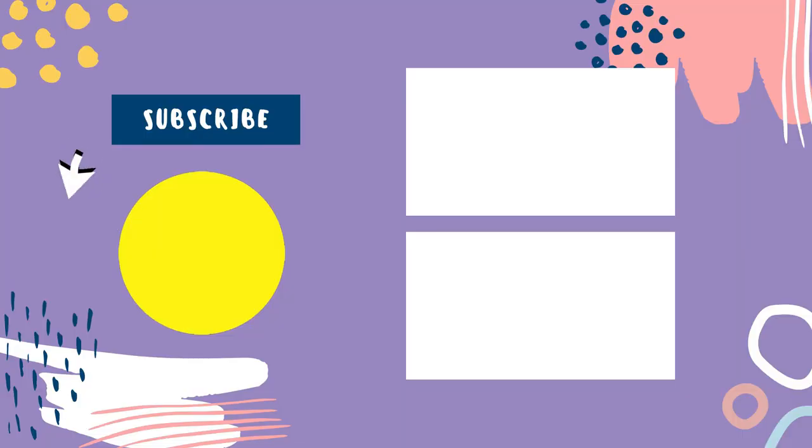So that sums up today's video. We hope you enjoyed it, and if you did please leave a like on the video. And if you're new here, hit that subscribe button. Until next video, have a great day.